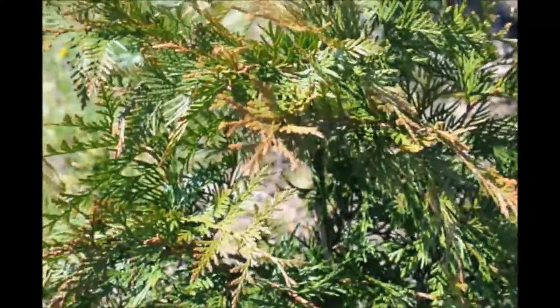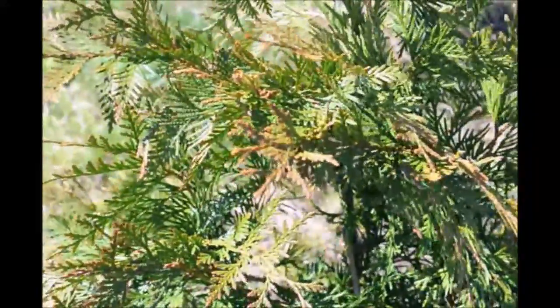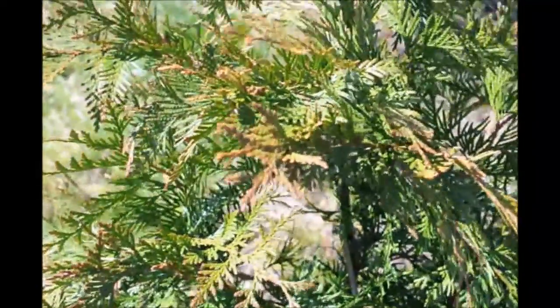The tree is actually fine, correct? Yeah, the tree is fine. And what will happen to that bronzing in a few weeks? Well, the bronzing will go away and the new growth will burst out.